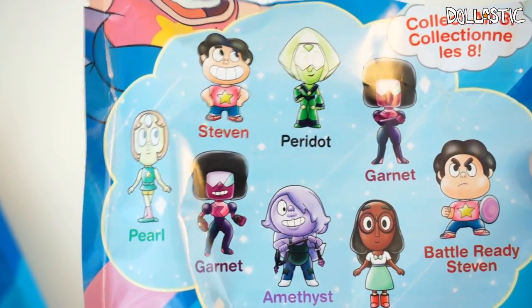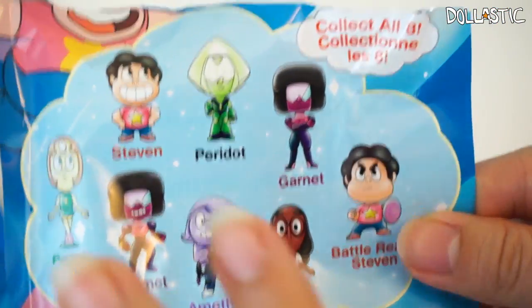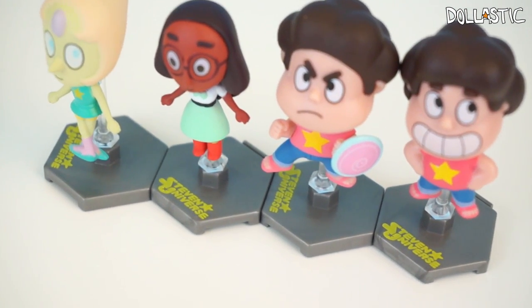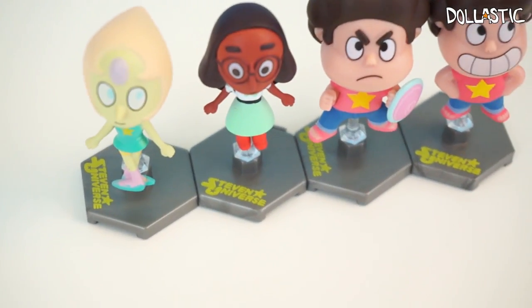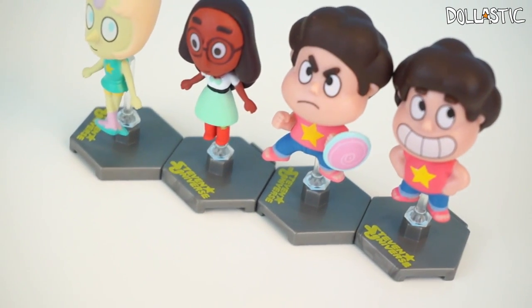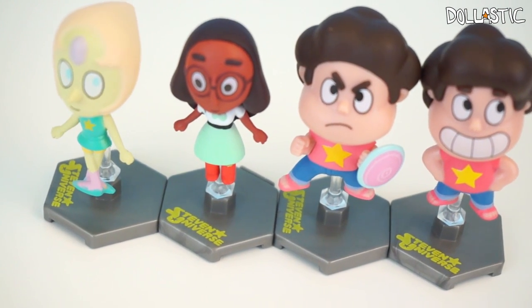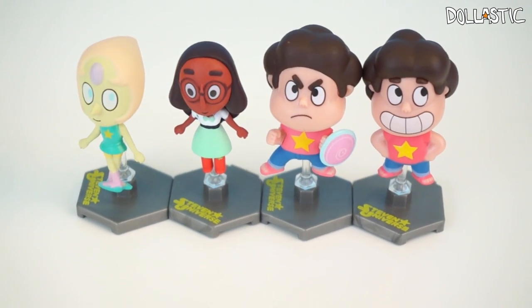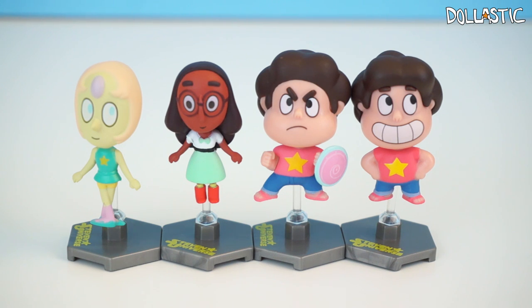I think I'm definitely going to get more of these figures because they look just so amazing. I definitely want to get the other four missing figures. Here are the Steven Universe figures I got from my blind bags. I'm really happy with the quality of these figures, the sculpting, the paint job and everything. I think I'm definitely going to try to get more of these blind bags to complete the collection. From these four, my favorites are definitely both Stevens. Which one is your favorite? Please let me know in the comment section below. And if you guys watch Steven Universe, please let me know who your favorite character is too. Thank you guys so much for watching. Until next time, bye guys!